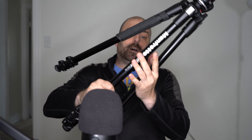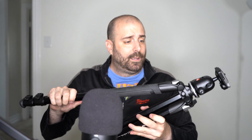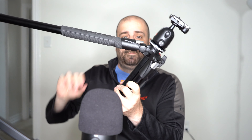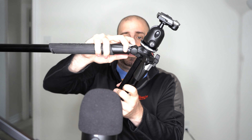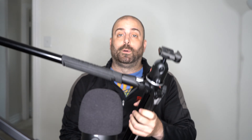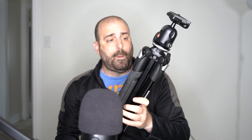Let's open it up. The legs are like any other tripod, but I believe this one can extend in four positions with this button. So you press this right here — that's one, two, three, and then four. Position four gets it really low to the ground. And you don't have to press the button to collapse it, which is pretty cool.